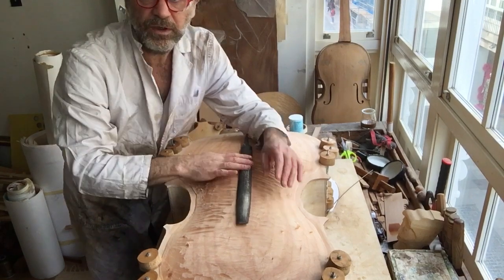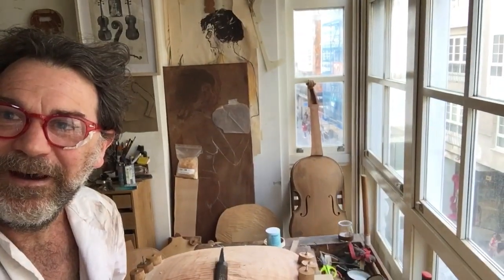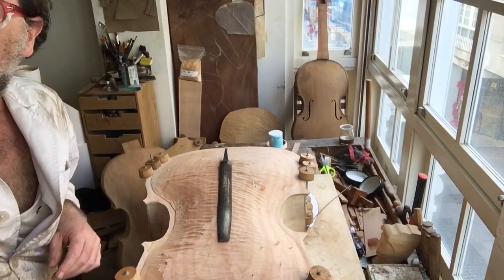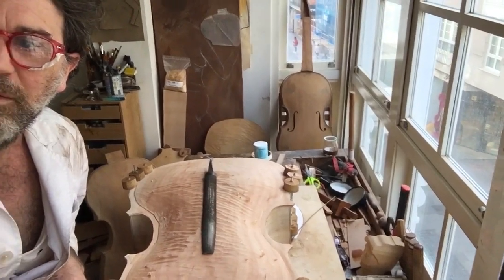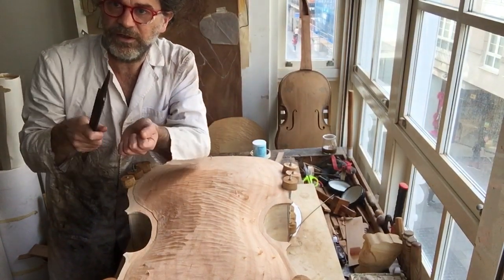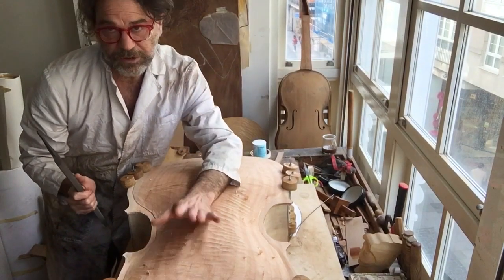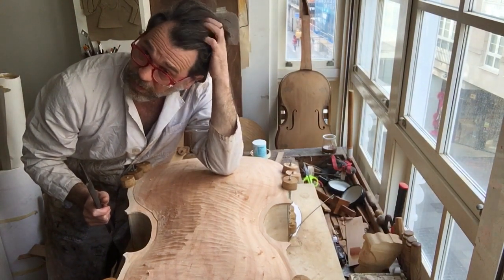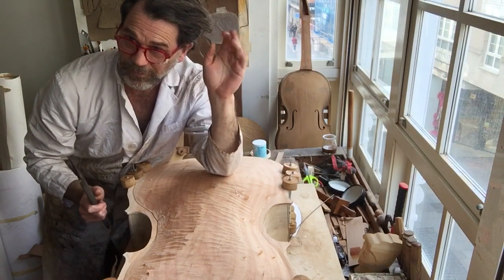Drawing or doing still lifes will help you train your eye to see something and replicate it in wood. I like doing woodcuts — I'm better at carving wood than drawing. Look at the corners of the original and tattoo it in your memory. Since I don't make exact copies, it will look like a Tabor, or a Tabor Gofrilla.